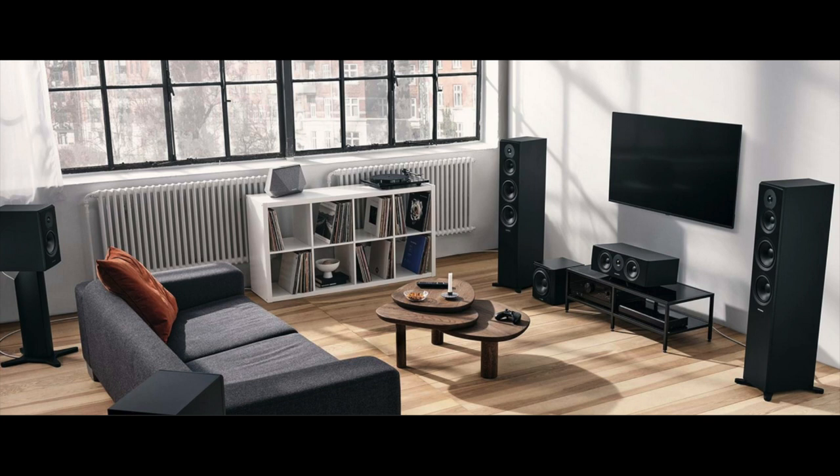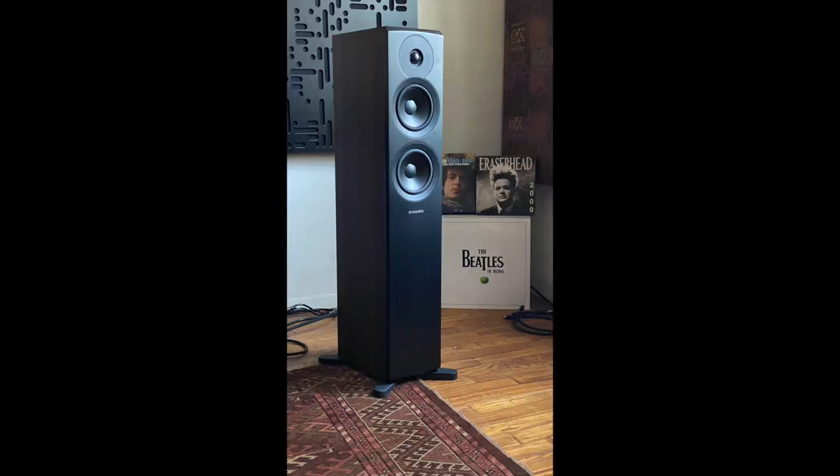If you wanted to do a whole home theater or a mid-size home theater, you could, but I'm not going to. I just wanted to do this tower, which is, by the way, $1,699 a pair, which I came to realize was quite a value. It's an amazing speaker for this kind of money, but I'll get into the details, starting right now.